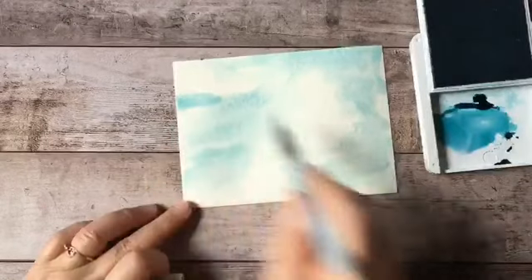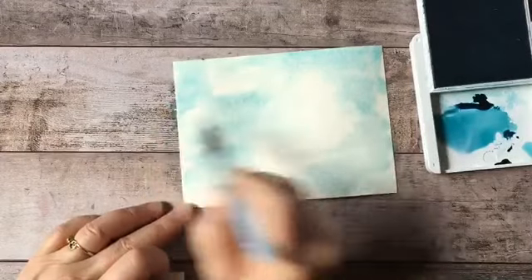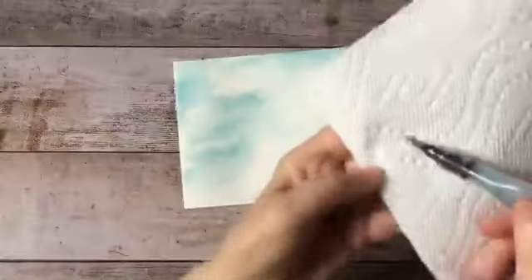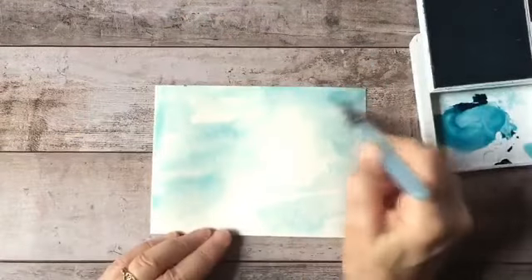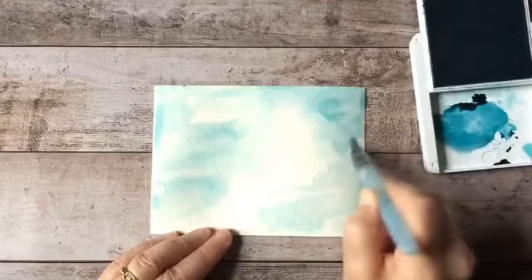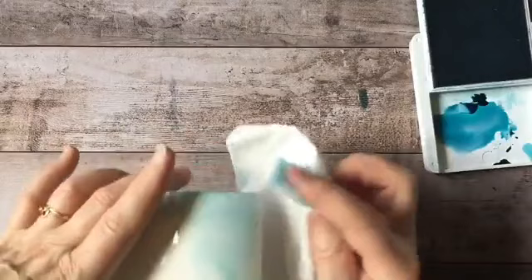That's all I need to do with that right now. I'm just taking my paper towel and wiping my brush to clean it. I think I'm going to add a little bit more over in this area here. I'm going to put this aside to dry while we work on the shadow box. Just removing those drips from the sides — I don't want the pigment to build up in those areas.